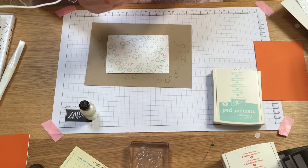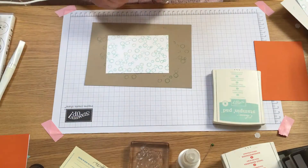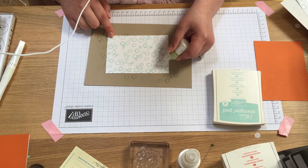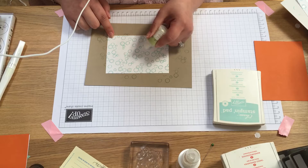Then I take the Dazzling Details, which is a glitter glue, and I fill in a few more just to give it a bit of bling.